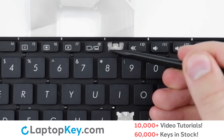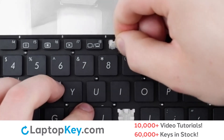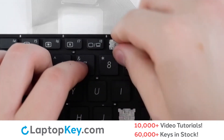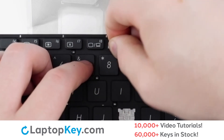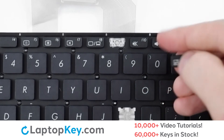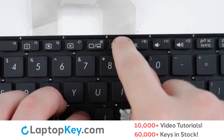Then using metal hooks here and here, you will lay the clip down from the bottom, hooking onto the arms, pressing down flat. Replace your keycap, press, and it's fixed.